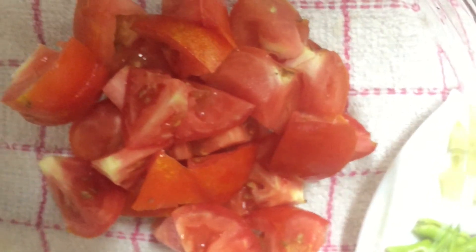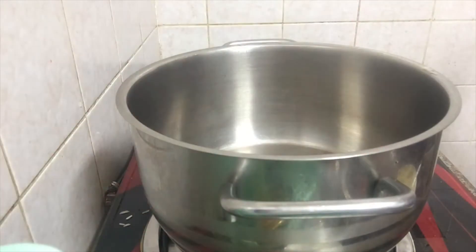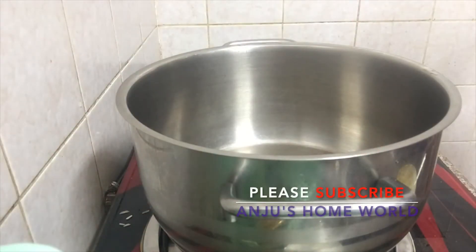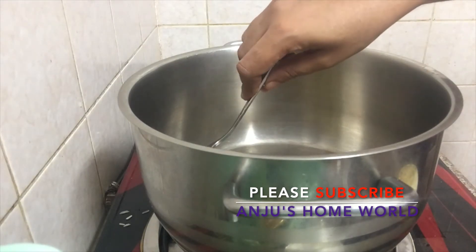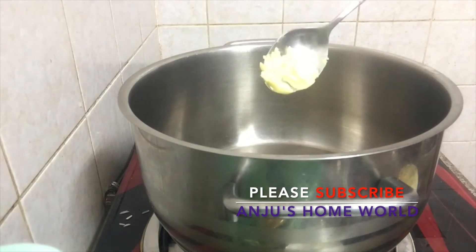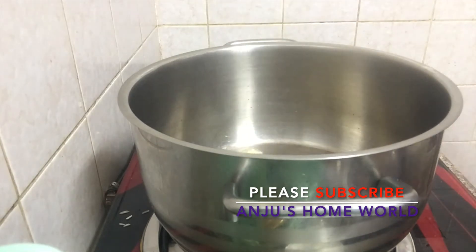We are ready to cook Butter Chicken. We will use 1 teaspoon of butter, fry the oil, and cook the chicken with the oil.